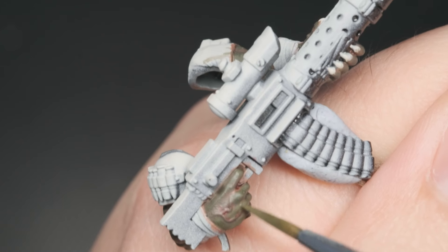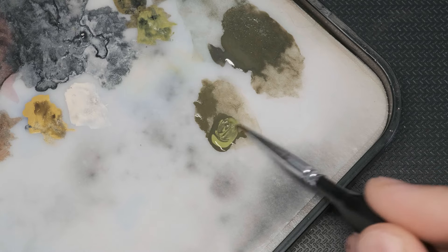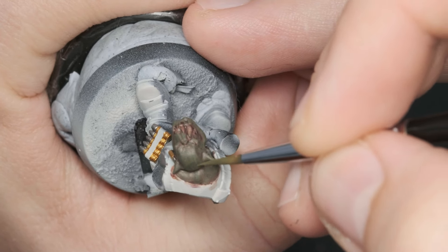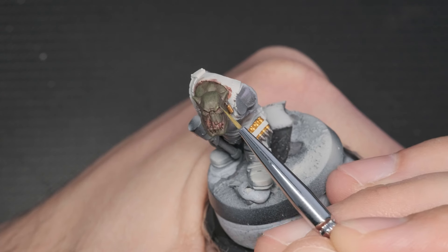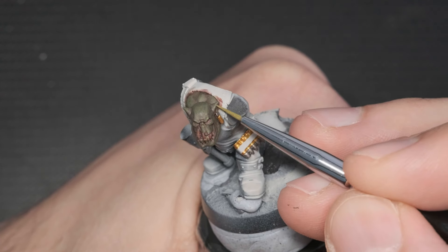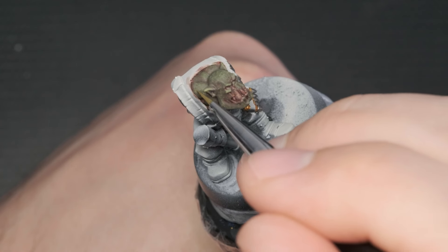This step also takes a couple of layers. After this step, I'll add my brightest green — Auric Flesh — to the Castellan Green and paint it on with the same technique, but covering even less area. Finally, glazing Auric Flesh only on the highest points, mainly focusing on his face, ears, and the top of his head.